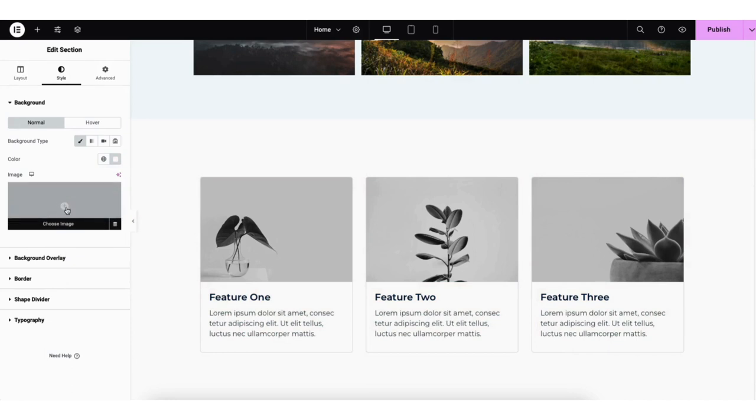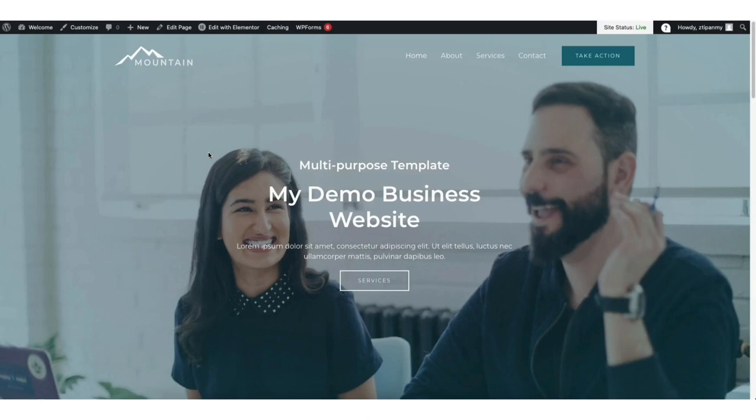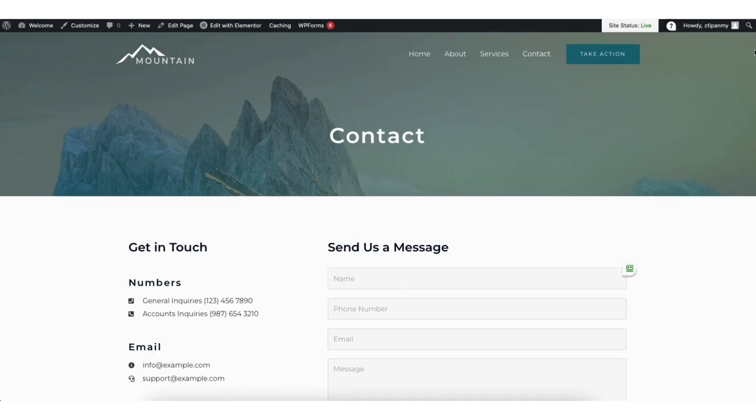Now I want to cover the contact us form to show you how this works. First, let's save our changes. Where you see the arrow next to publish, click this and from the dropdown, click save draft. Next, click the eye icon to preview our changes. It's going to bring up a preview of our site. Click contact in the menu — it will bring up the contact page.